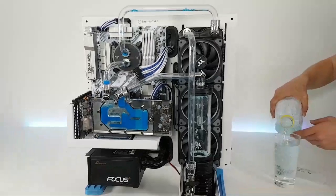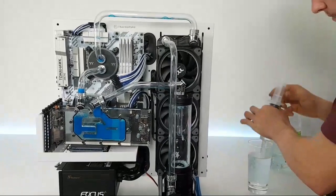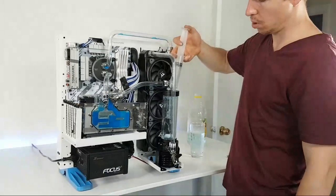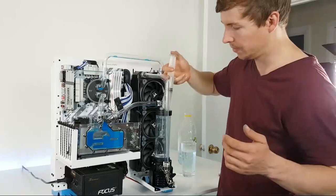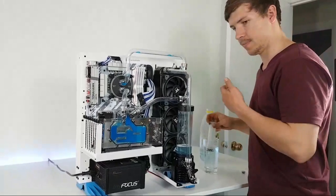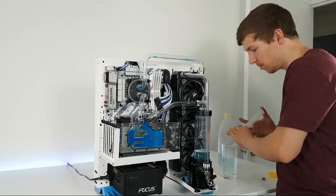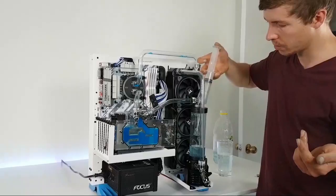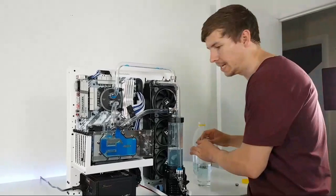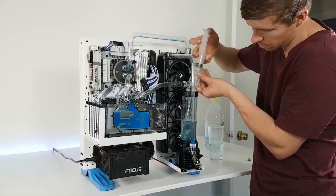Were you into DIY before you got into custom PCs? Yes and no — I didn't really go out of my way to do DIY, but doing PCs has really sort of made me more into it. It's made me a lot handier, for sure. I did woodwork at high school and everything, but never went out of my way to make projects. Now that I've started PCs, I've definitely gotten a lot more into doing my own handy work.